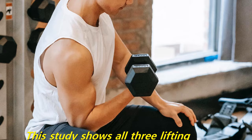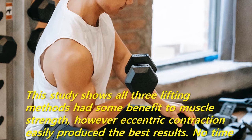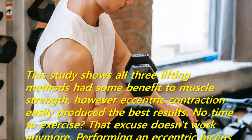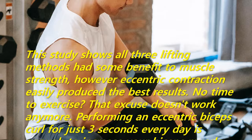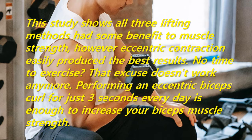This study shows all three lifting methods had some benefit to muscle strength, however eccentric contraction easily produced the best results. No time to exercise? That excuse doesn't work anymore. Performing an eccentric biceps curl for just three seconds every day is enough to increase your biceps muscle strength.